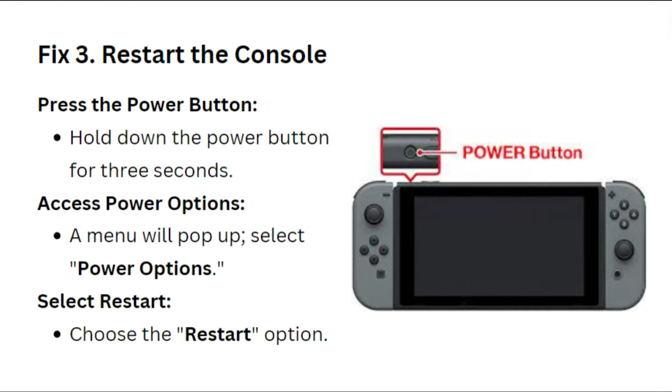Fix 3: Restart the console. Press and hold down the power button for 3 seconds to access power options. A menu will pop up — select Power Options, then choose Restart.